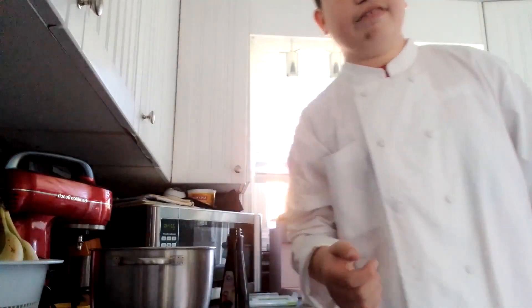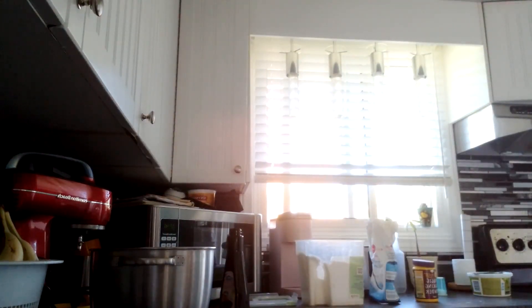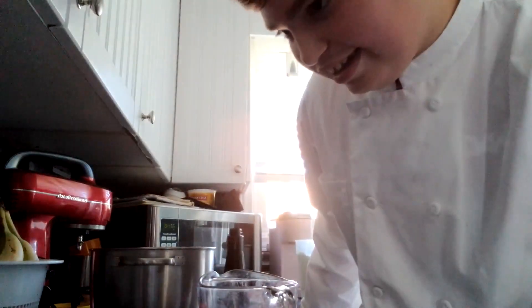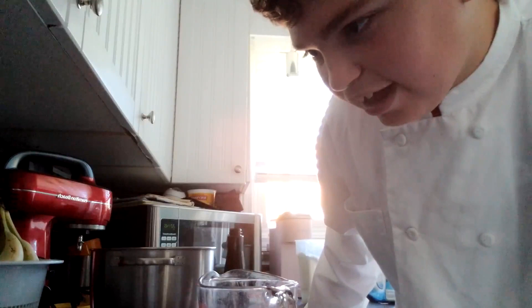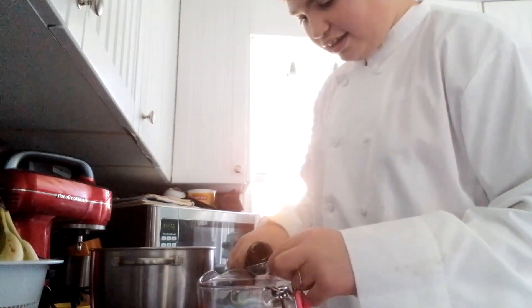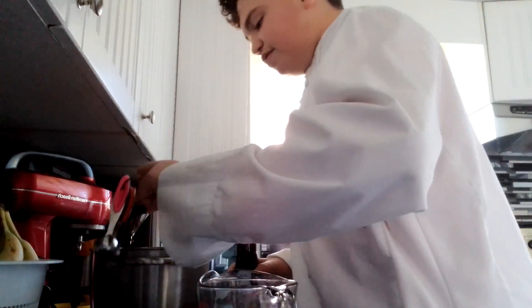I like to grab a measuring cup or some sort of thing to hold the vanilla in — I use that for a whole bunch of techniques. So use a measuring cup if you'd like. You're going to need one tablespoon of vanilla extract. That's a lot of vanilla, you guys.